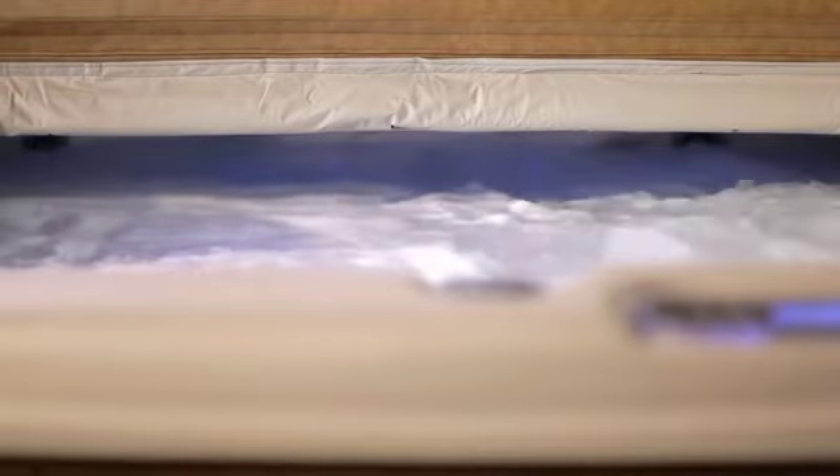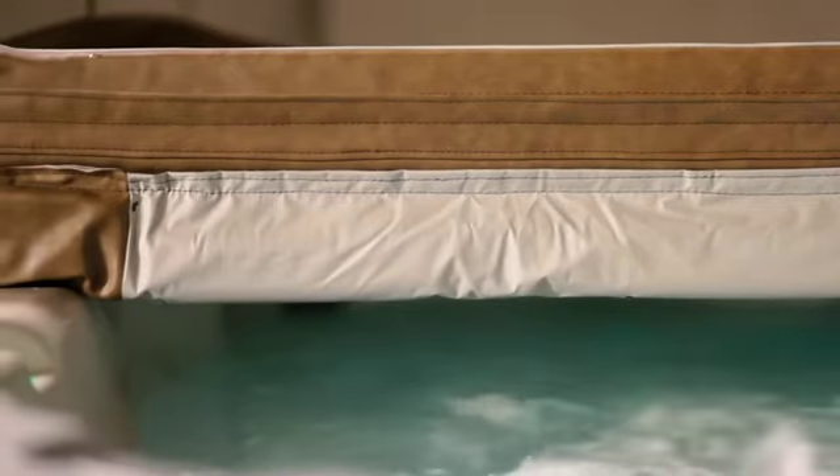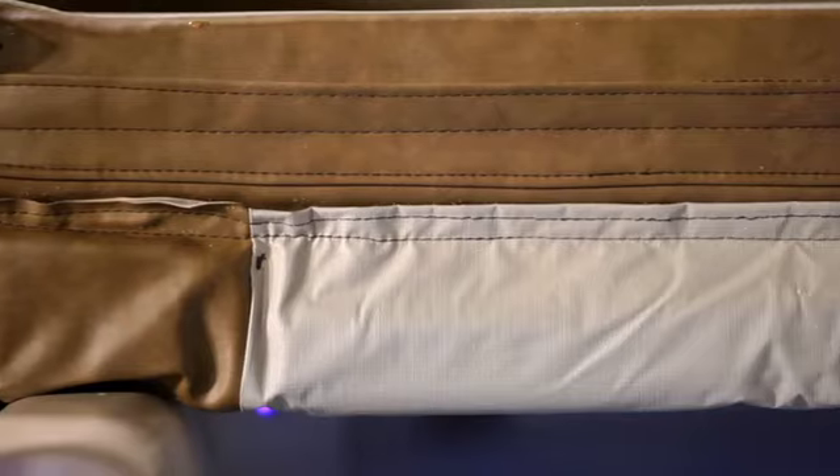Then, it's all enclosed with a heavy-duty corrosion-proof zipper. But Beachcomber doesn't stop there, adding the continuous center seam bumper and full-size steam sealers that prevent heat from escaping your hot tub.